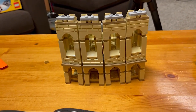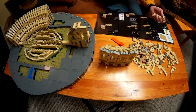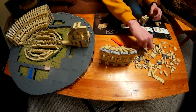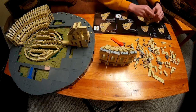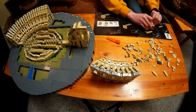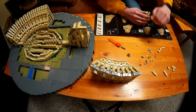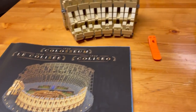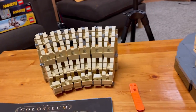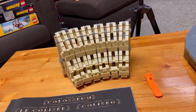Let's go on to the final bag for box two — bag 18. Okay guys, and that was bag 18. In bag 18 we did two more sections of the Coliseum walls and we also finished book number two. Now let's pull out box number three and take a look at what's inside.